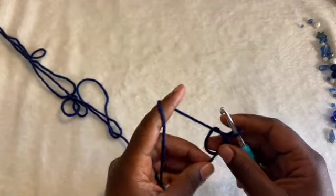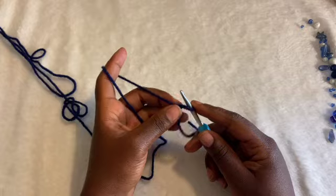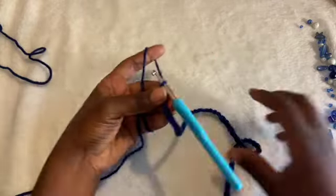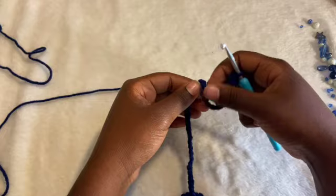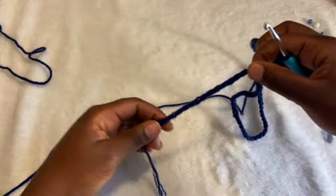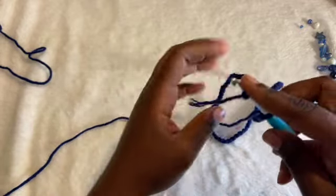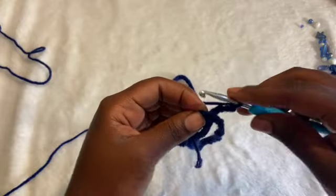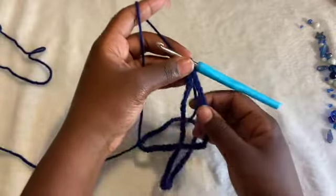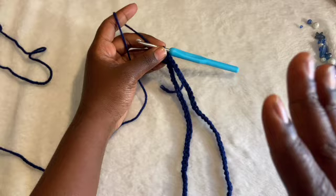I did a slip knot. Now I'm going to chain 90. Now that I have 90, I'm going to make sure it's all the same way — make sure it's not tangled at all. I'm going to slip stitch into the first chain that we did. Make sure none of it's tangled and it's all in the same direction all the way through. Otherwise, you'll be crocheting and it'll be twisted.